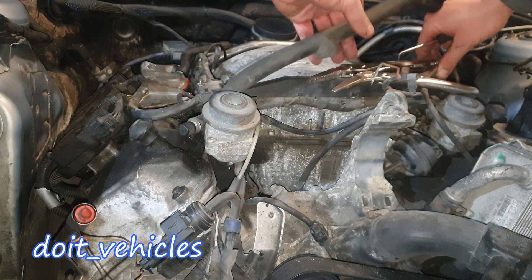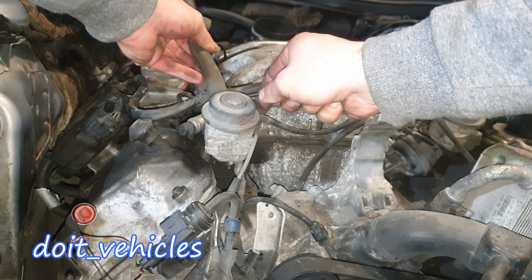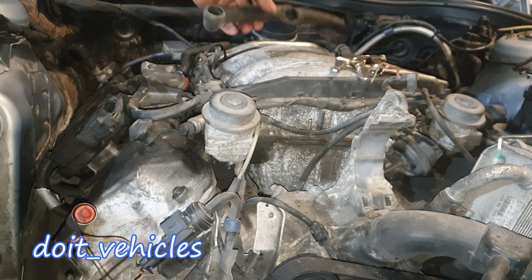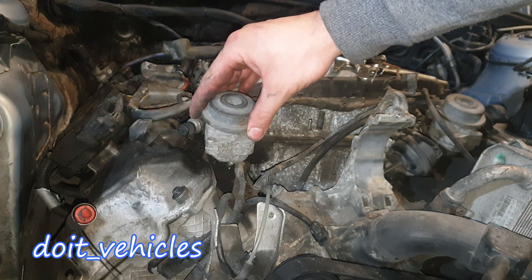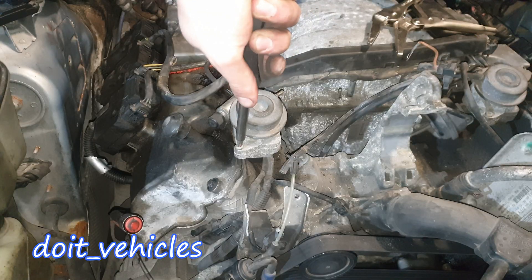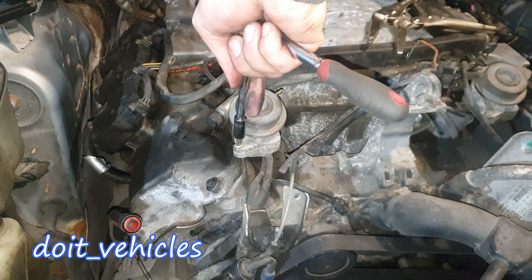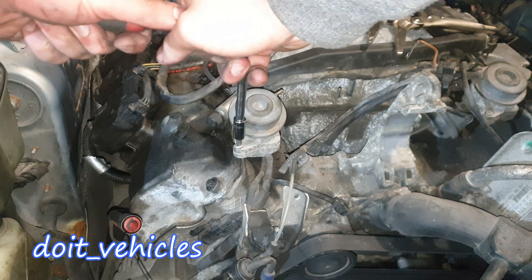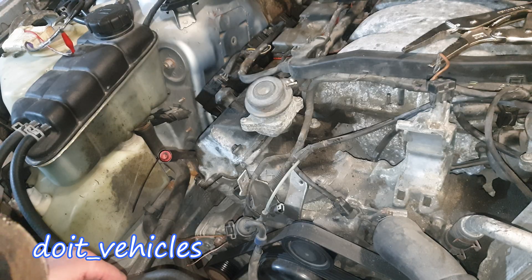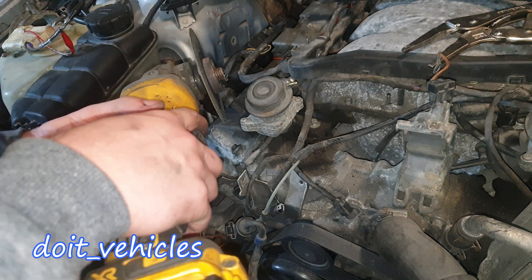This may also explain why the car was smelling when you start it for the first time — it does smell quite a lot, and this might be the reason. This valve actually has two screws and that's how you can replace it. Oh wow, that's stuck in there — nobody has opened this for a long time.